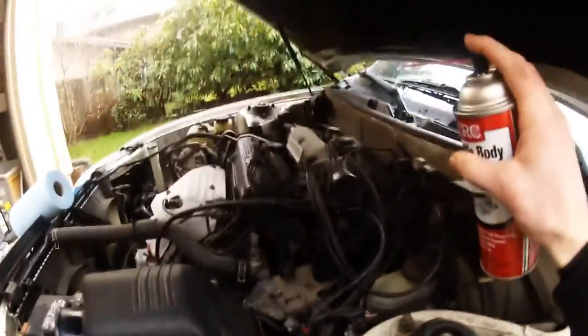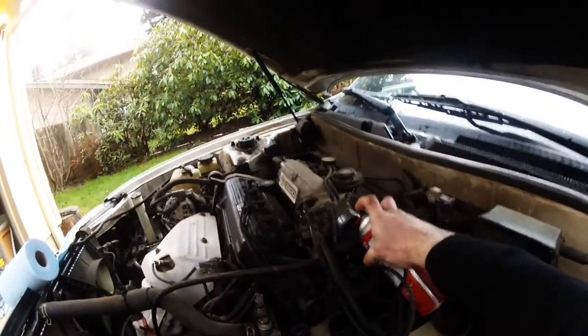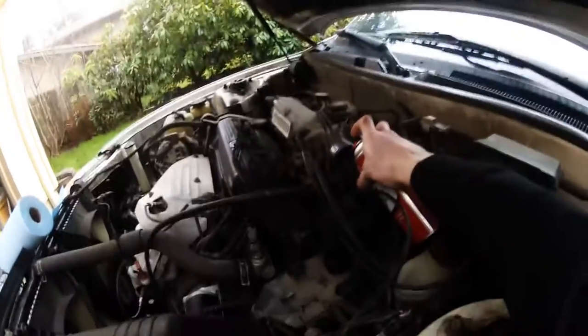So this is the air intake control valve here. And you just take this and spray liberally into the hole there.